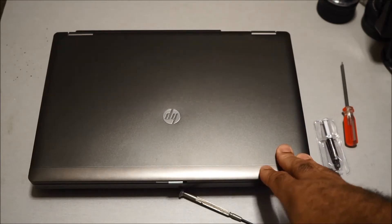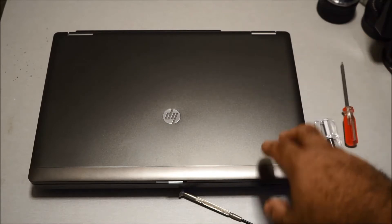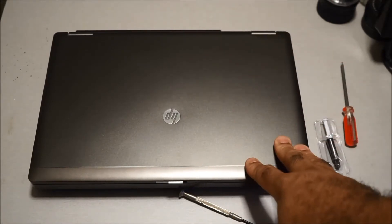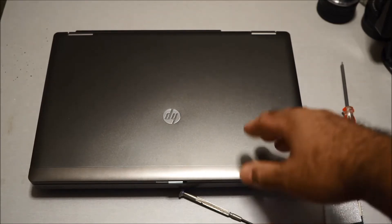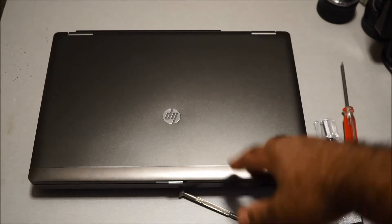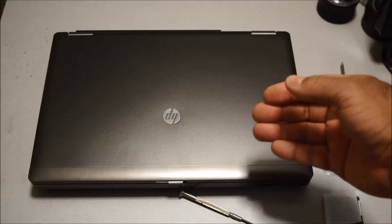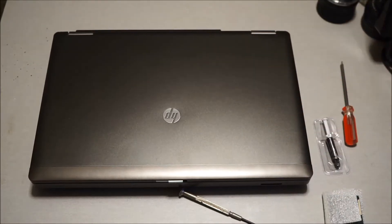I'm going to show you real quick how to upgrade the processor in the HP ProBook 6360B. I'm not going to remove the processor live because I already did it several months ago — this is my main laptop, my daily driver that I use to do all my videos. I'm going to show you the steps, what tools you need, and how to replace it.